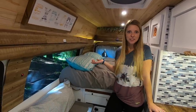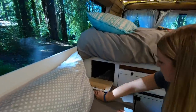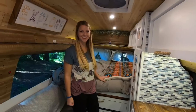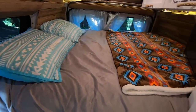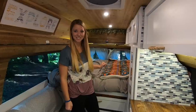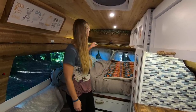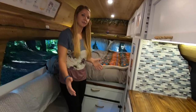Another important thing: we need somewhere for dirty clothes, so we have this little laundry chute that opens to our garage so we can throw dirty clothes in there and not have smelly clothes lingering around the van. This is our bed — we knew we wanted a stationary bed so we don't have to convert it each day. We both hate making the bed, so this is one of the only times you'll see it made. We also got super lucky with how tall both of us are — I fit perfectly on one side and Jake fits on the other, so we didn't have to sacrifice any space in the van build.